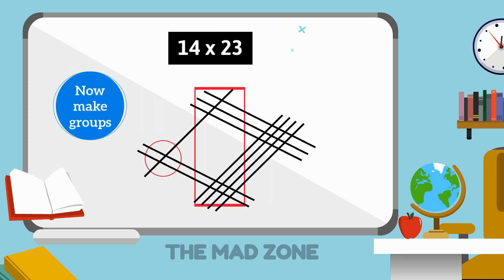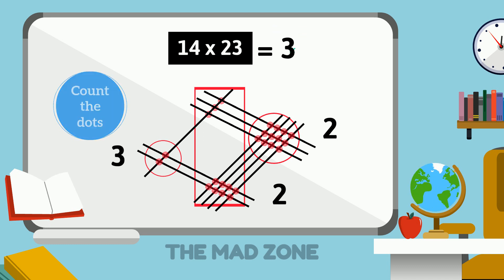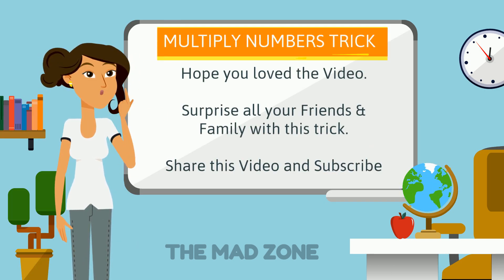On this side we have 12 dots. Since it's a two-digit number, we carry forward the first digit to the next zone. In the middle we have 11 dots, plus 1 carried, giving 12 again — carry forward again. On this side we have 2 dots, so 2 plus 1 equals 3. Our answer is 322.